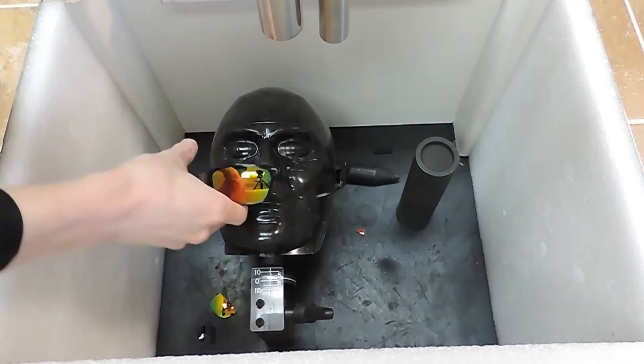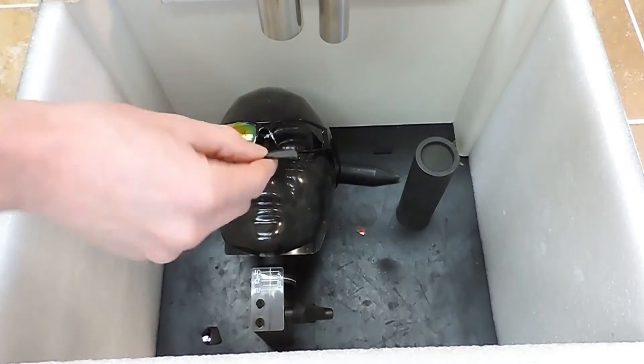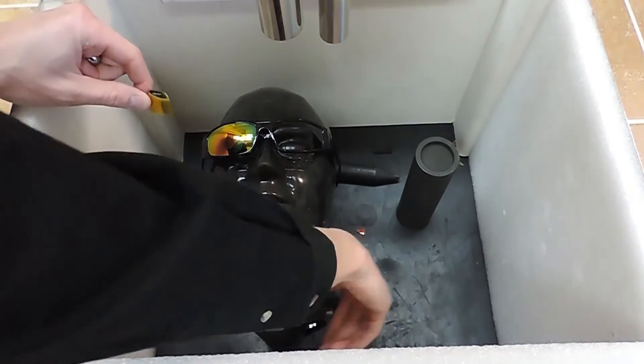Shattered. There's nothing left of the lens. Broke off in tiny little pieces.